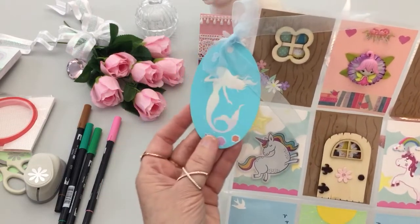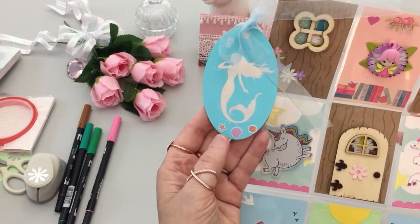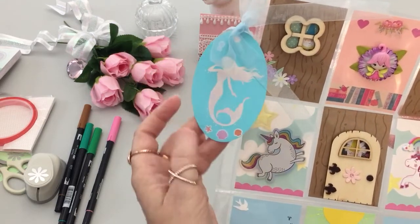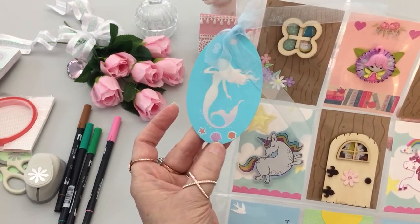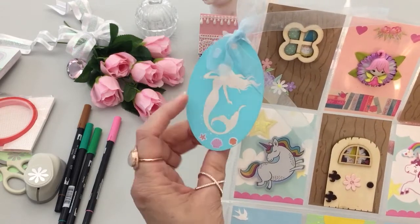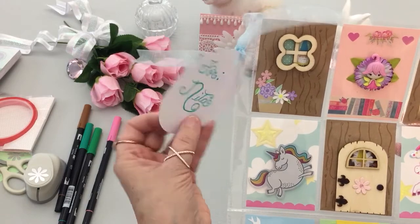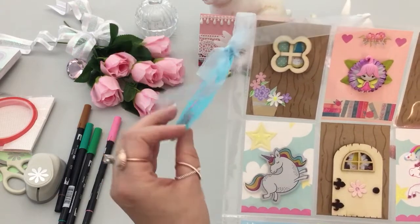With the tag, I put bubble stickers here, then a starfish and two shell stickers at the bottom, then picked up the Tombow markers to match the color as closely as I could.